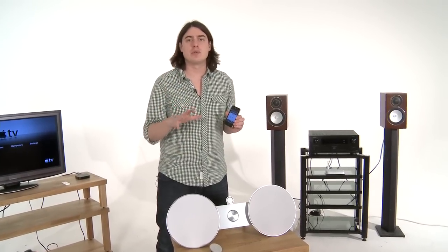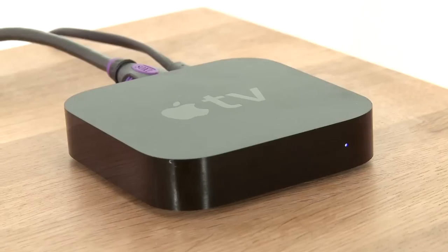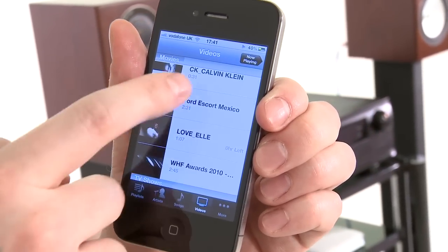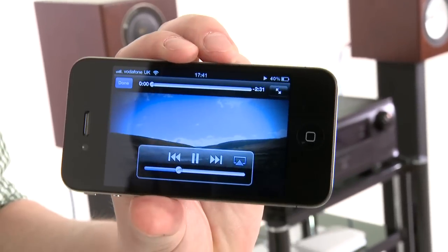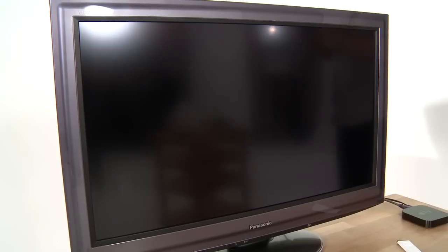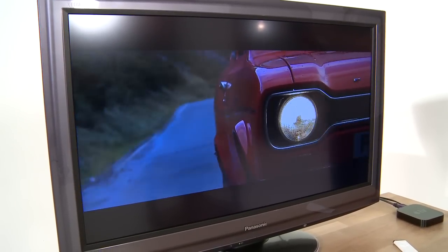But what if you do want to do the same thing with video? Well for that, you will need a dedicated Apple product, the Apple TV. So let's imagine this is our bedroom system, we've got an Apple TV connected to a 32 inch television. All you do is quit out of your music, open your video library, click on the one you want, and click the AirPlay icon, click on the Apple TV. And again, this will take a couple of seconds because it's video, but there you go, you've got your iPhone's library of videos on your television, and the quality is pretty good.